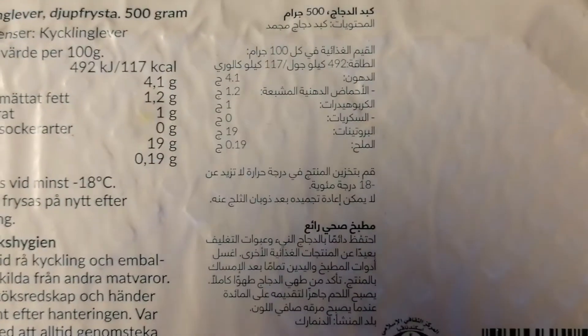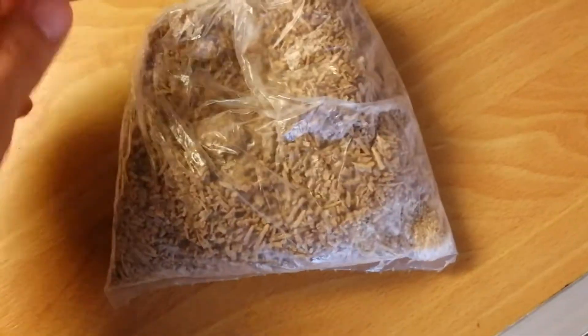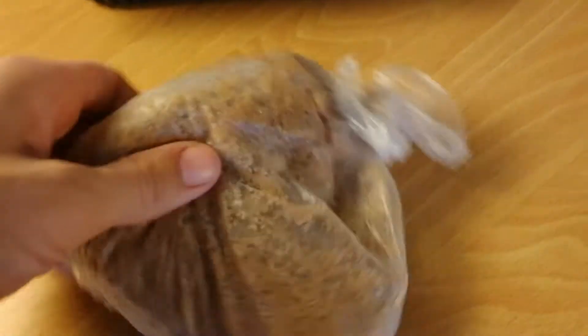Unfortunately, most of these do store in the liver, so if you can access organic chicken liver that would be the best option. I would like to buy fresh chicken liver as much as possible, but here we want to buy halal liver and the fresh ones are not easily accessible, so we've always been purchasing the frozen ones, and sometimes when we do want fresh we need to order it beforehand.